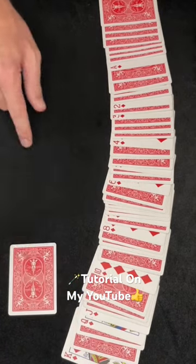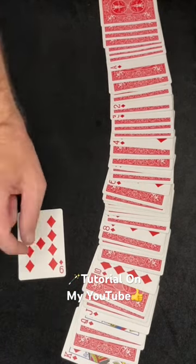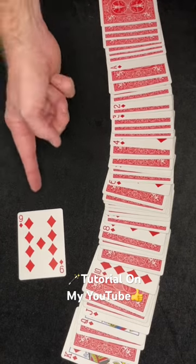I have the ten, jack, queen, and king, so you must have selected the nine of diamonds. That's Play It Straight Triumph, and that tutorial is on my YouTube channel.